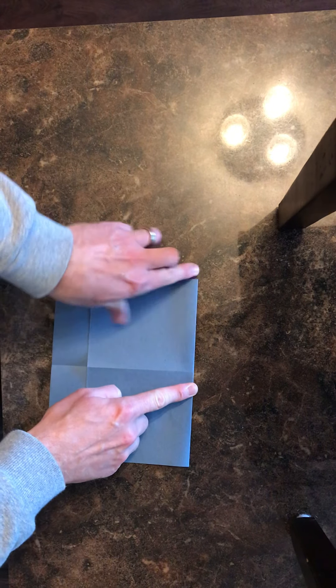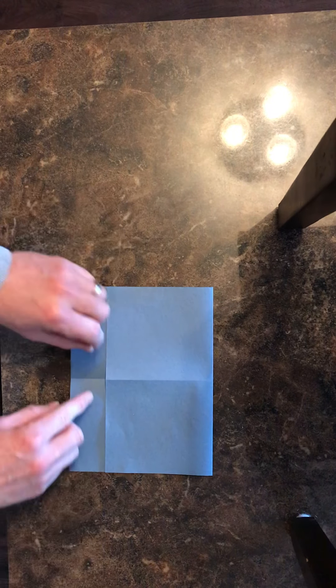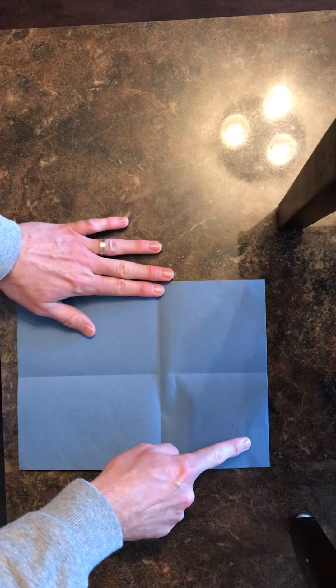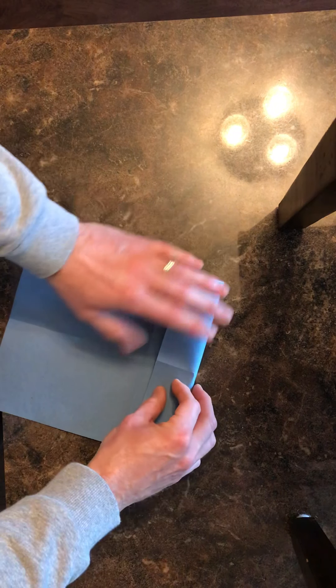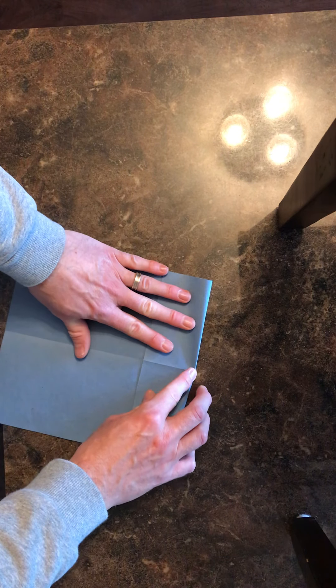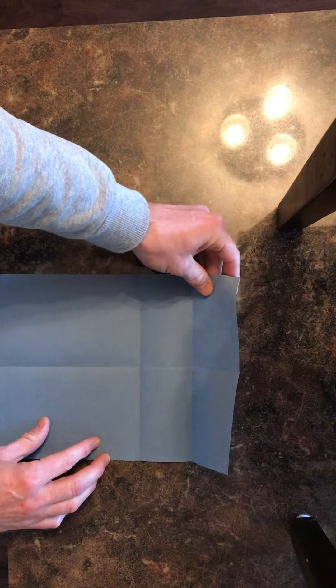Crease it across the top. Now open it back up and take this top edge and fold it right to this middle crease that I just made. So take the top and fold it down to this middle crease like that, and crease it at the top.